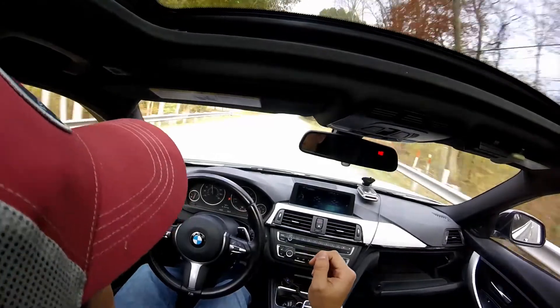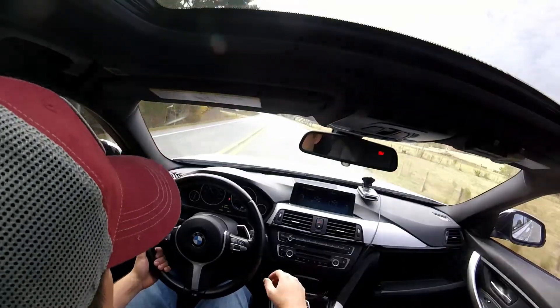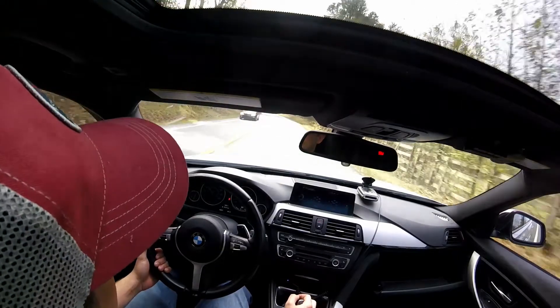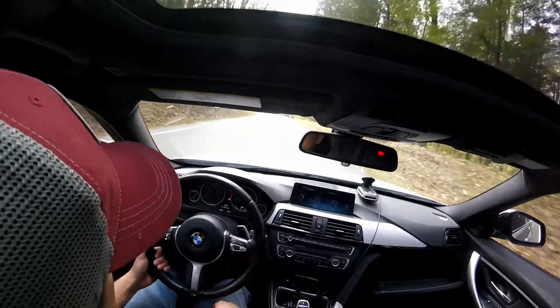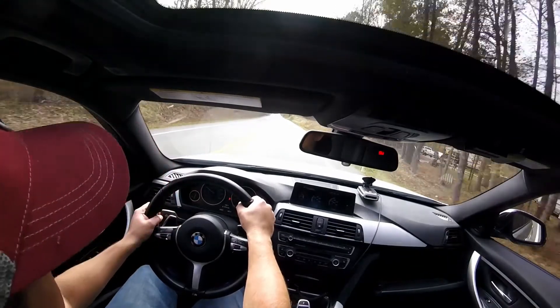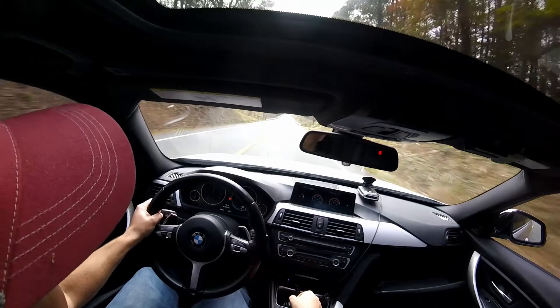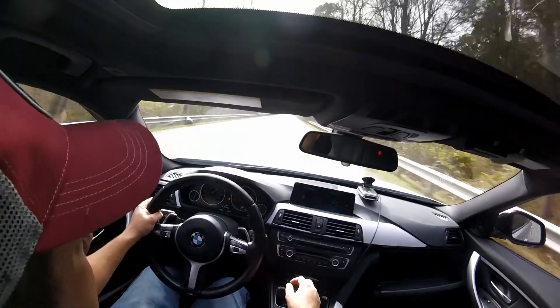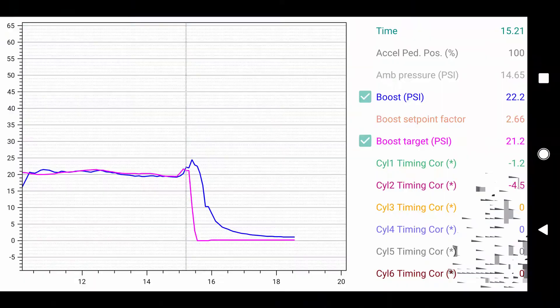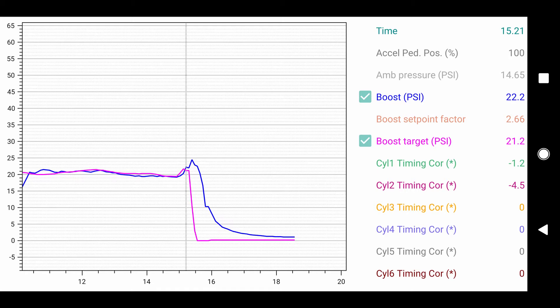I decided to do one more pull just to make sure we got enough data for Cureboost to do what they need to do. As you can see, the car is now able to read over 22 pounds of boost, which is really cool. This current tune isn't set to go higher than that, but we're now able to — and I would say this job was a success. The car is able to read higher, so we're going to be able to tune for it higher now.